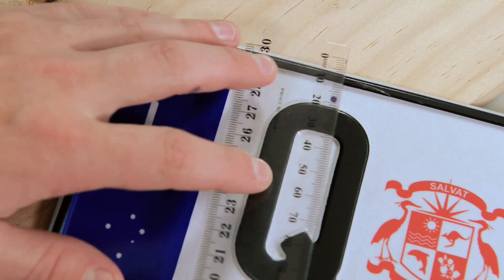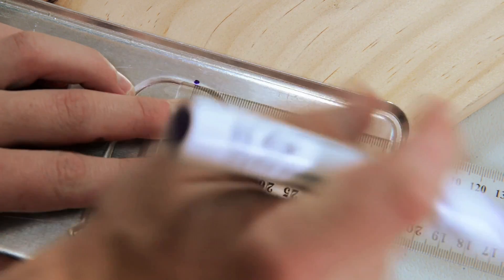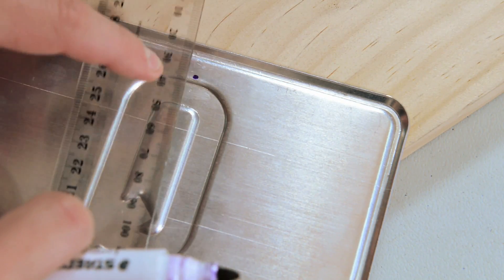Once you've done that, take your plate and place it on a workbench. Measure the horizontal and vertical distance of your front markers and transpose them onto the back of your plate.